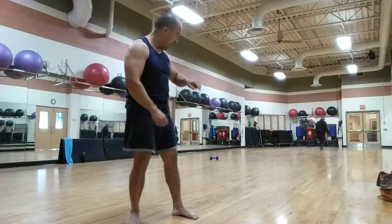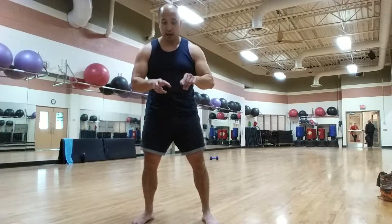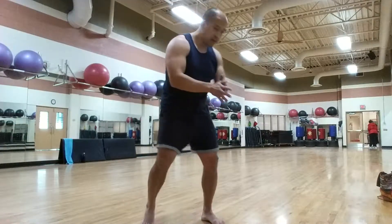So we go backwards, forwards, backwards, forwards. And when we get back here, we're going to do a kick out as a finisher. A kick out is when I kick my leg out through my arms. So here we go.